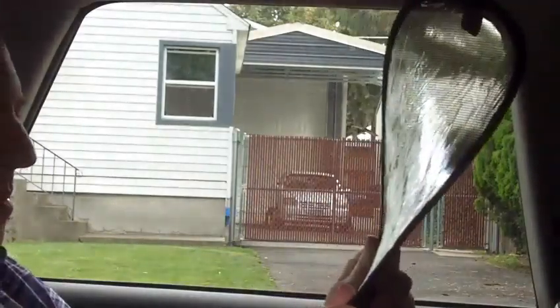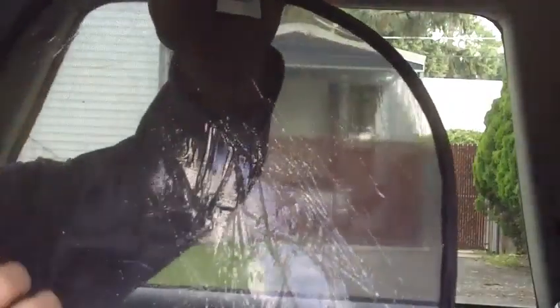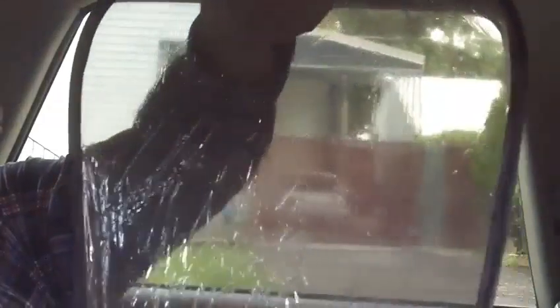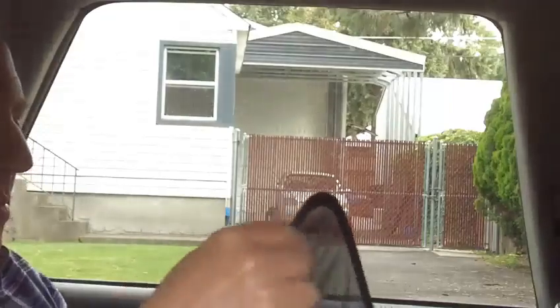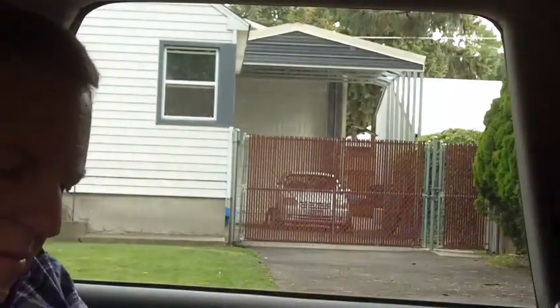There are some ridges to them, but there's three and you can see they're a really nice big size. I just stretch it out a little bit — the back is the mesh. You don't want to put the mesh on the window; the front is the static cling side that will actually adhere to the window.